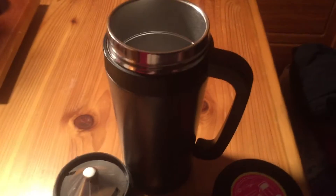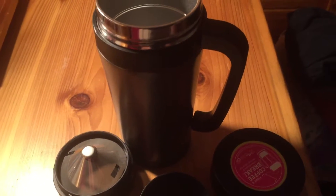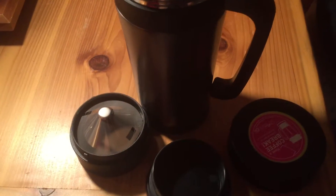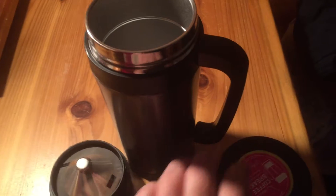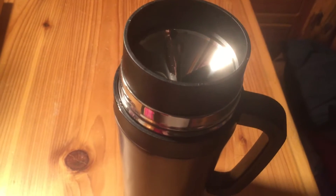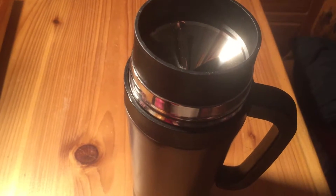Hi, this video is for the Consumer Associates Thermal Coffee Mug with built-in dripper. This thing is so cool. This is the lid that goes on it, and here's the base and the dripper, which all fits down here. The cool part is you can put this up here, put your coffee in it, and you can have instant-brewed coffee anywhere.